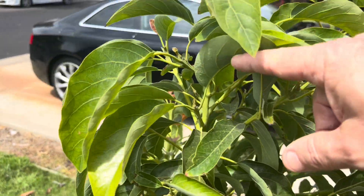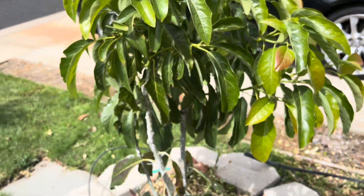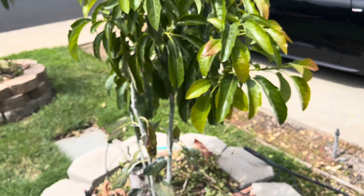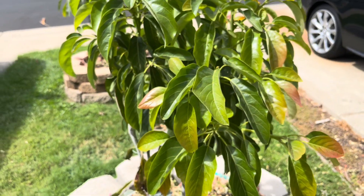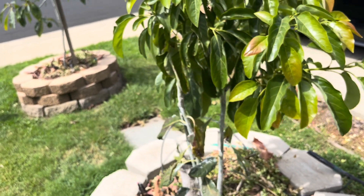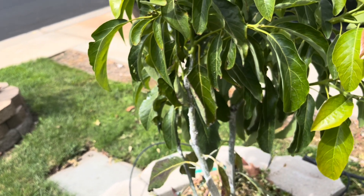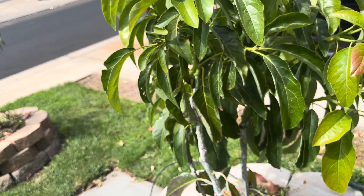This is all new growth — this is what you can do once you learn how to do avocado grafting. I'm going to do a video coming up where my wife shows everybody her first time grafting an avocado.